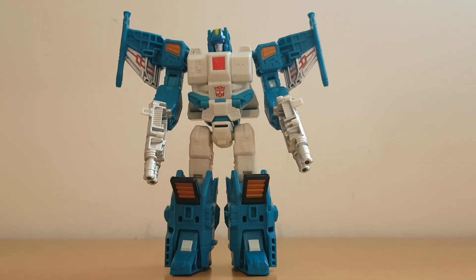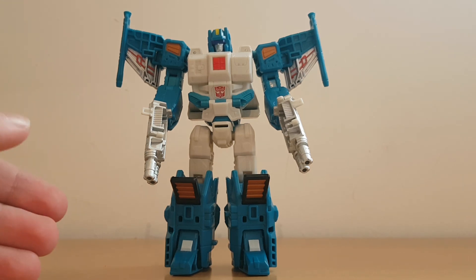That pretty much concludes my review on Titans Return Topspin. Do I recommend him? Well, yeah — this guy is rather cool looking and he's quite poseable. If you have a set of Generations Wreckers along with either Generations or Siege Springer, maybe Siege Impactor — can't remember the rest of the Wreckers — then yeah, definitely get Topspin. He's amazing in my opinion. So that's pretty much it for my review on Titans Return Topspin, and this is Charlie Young signing off.